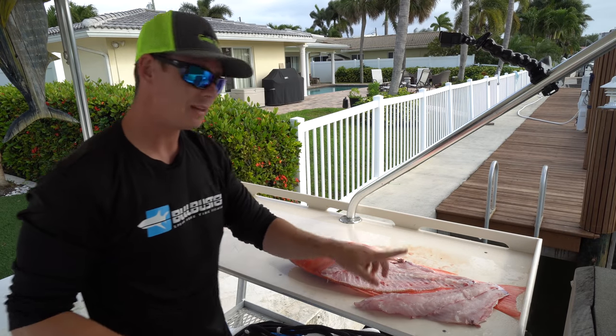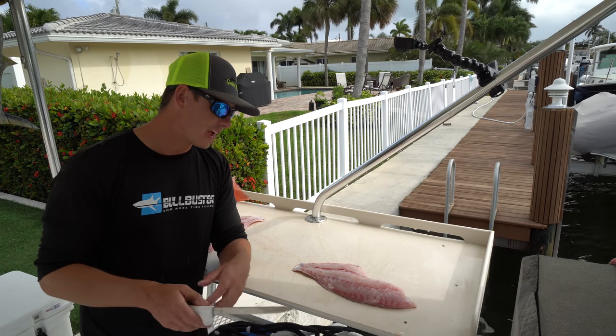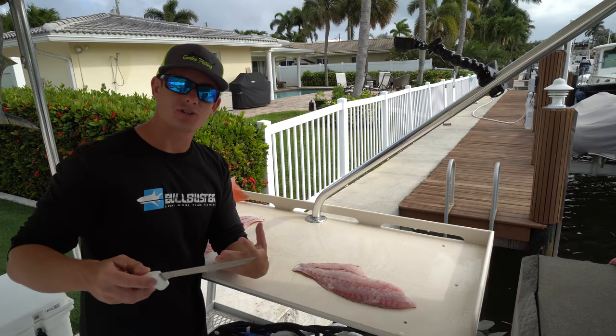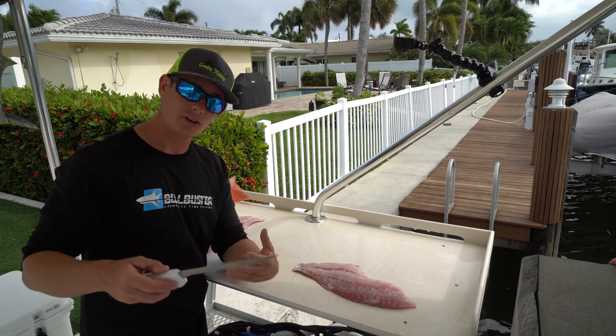There you go — that's the other half. We got both sides off our snapper. I've got another Dexter knife here, but this one's a little thinner, which I like for skinning fish, which we're about to do.